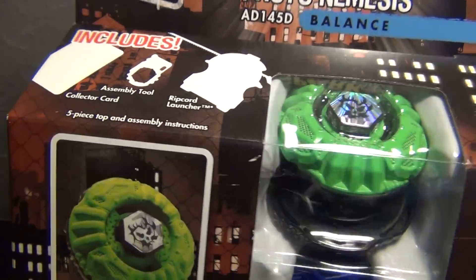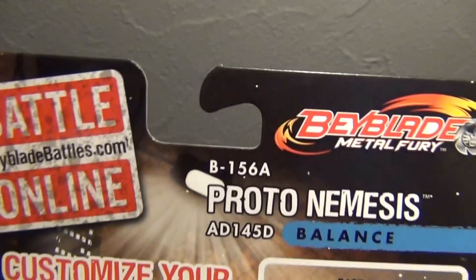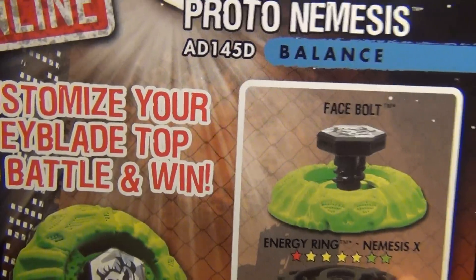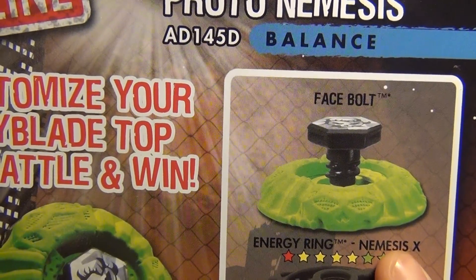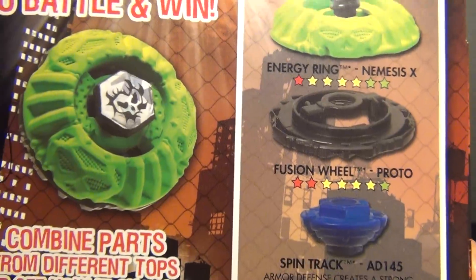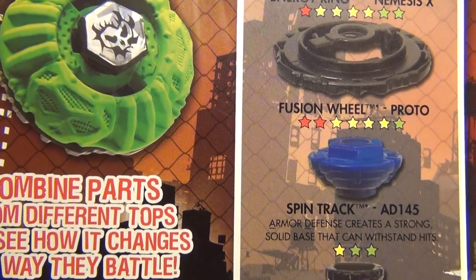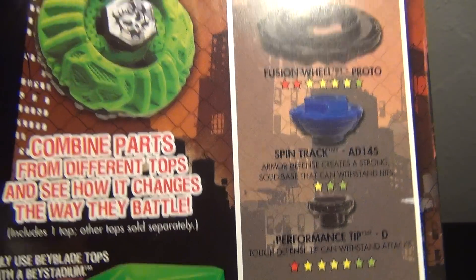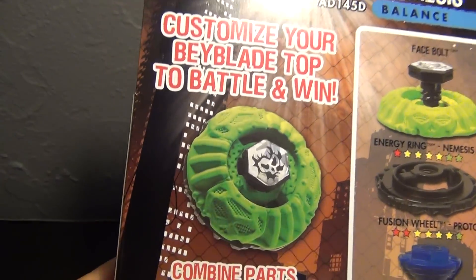There's the Beyblade — bright green. Here's the back: face bolt, energy ring — they named it Nemesis X — and the fusion wheel, Proto, spin track AD 145, and a performance tip is D for defense.